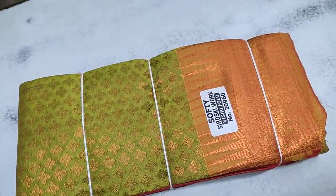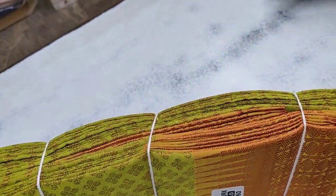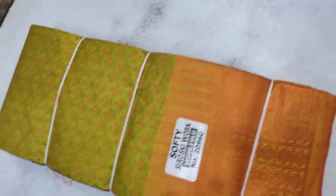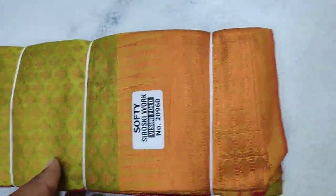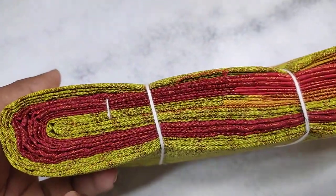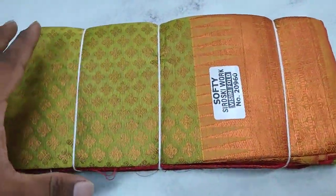This is the same design as you can see. The contrast is high, blue and blue. It's a soft one, and it's a grand one.